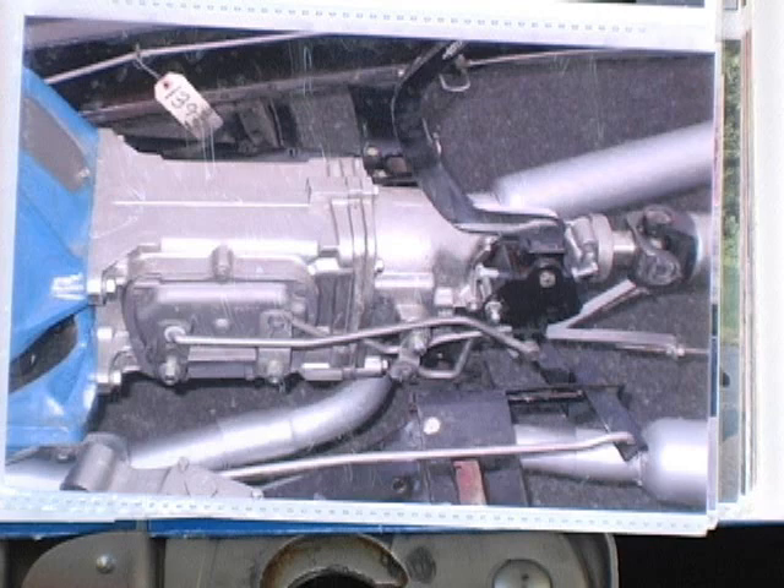The transmission was upgraded to an M20 transmission, which is a four-speed manual transmission that actually came out of a 1967 GTO.